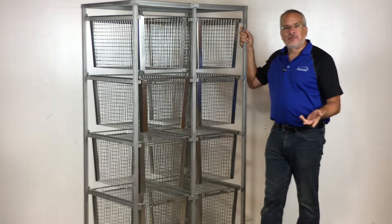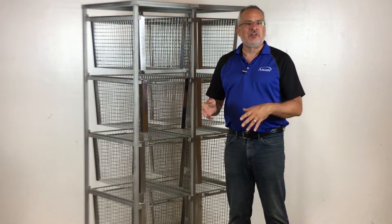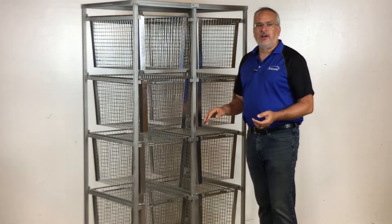Well, what on earth is an enrichment rack? It's not something that animals crawl through for enrichment, but I want you to think about all the enrichment devices that are used nowadays — the tubes, the tunnels, the shelters, the domes, all these different things that are used all the time. They're difficult to clean, but not using Ancare's enrichment rack.